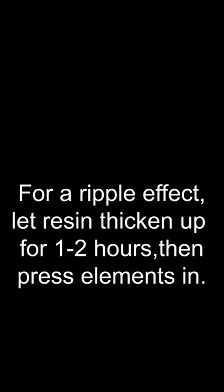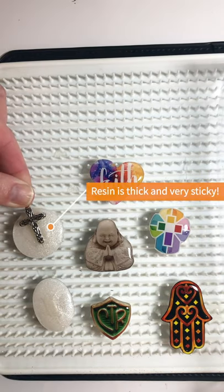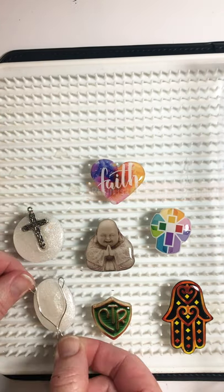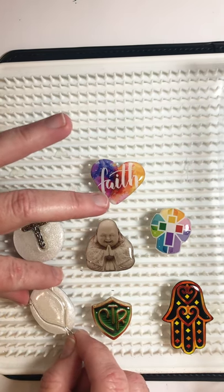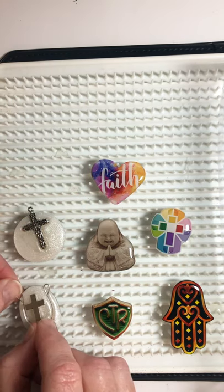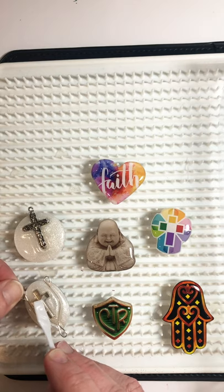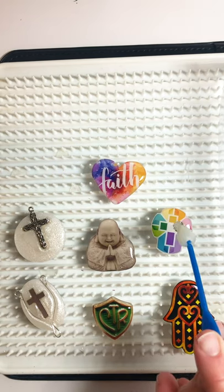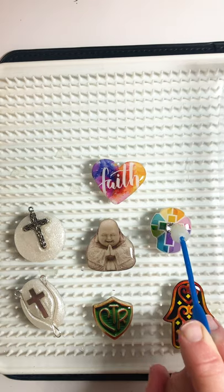On these last two pendants we're going to be creating a ripple effect, so you need to let the resin thicken up for an hour or two. At that point it's going to be thick and very sticky. Carefully place your charm or wire on the resin. Use your mixing wand or a toothpick to push your shapes down into the resin and create a ripple effect. For this piece I'm using a jewel setter — a blob of wax at the end of a stick — to embed a flat-back crystal.